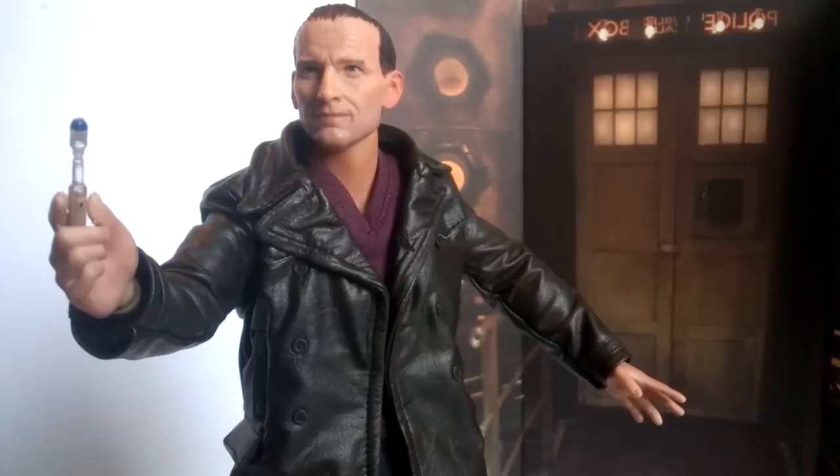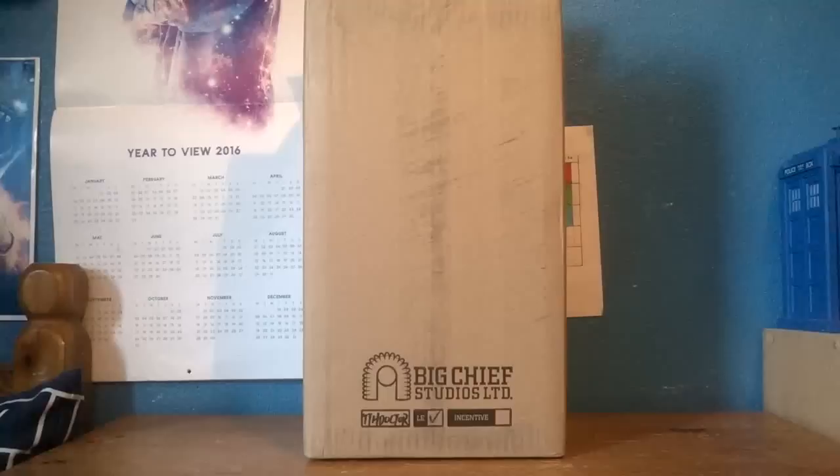Welcome back. Today I'm taking a look at the 1:6 scale collector figure of the Ninth Doctor, which came out back in December. It's the most recent release from Big Chief Studios, and once again I think I've got an addiction with these.